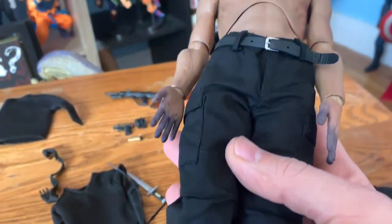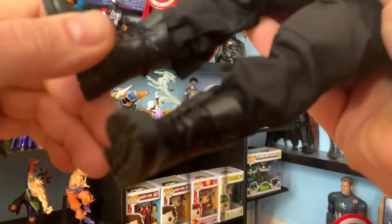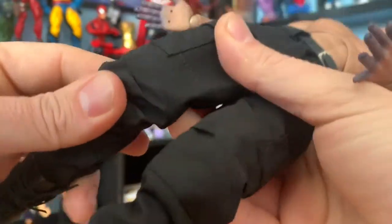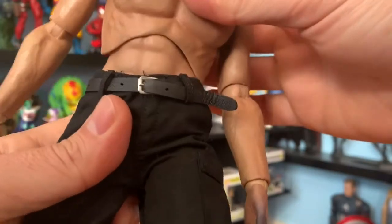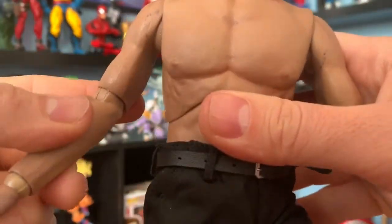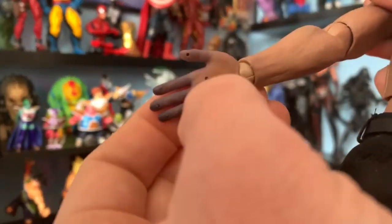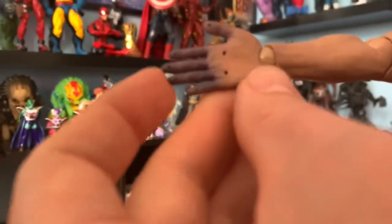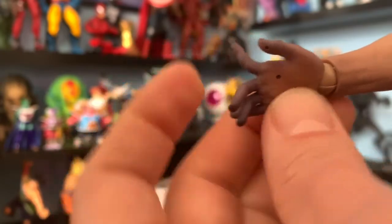Let's briefly go over the points of articulation. The feet both rotate side to side. The knees are double-jointed. The legs move to the side and to the front. The torso rotates and the waist rotates too — that's pretty good. The wrists rotate, and there are elbow and shoulder joints. One thing I just noticed is that even though the hands came stained, this is the first figure I have where the fingers actually bend — they're flexible.